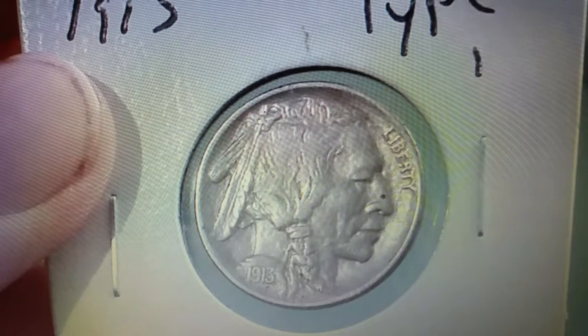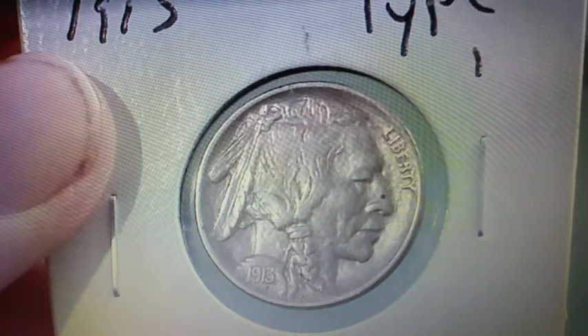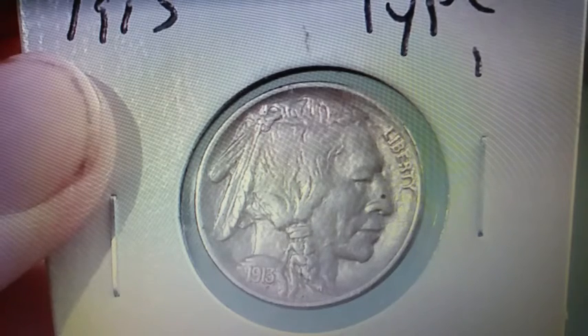What is going on YouTube? Welcome back to another video. Today is episode two of Coin Fun Facts and Information. In today's episode we are talking about the Buffalo Nickel. Let's get started here guys.